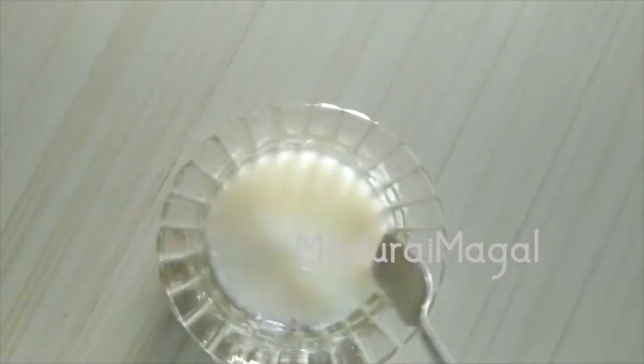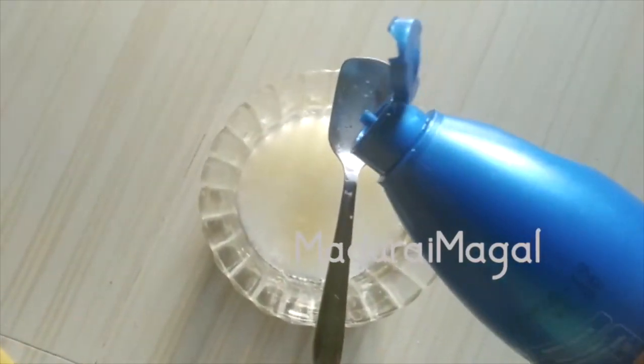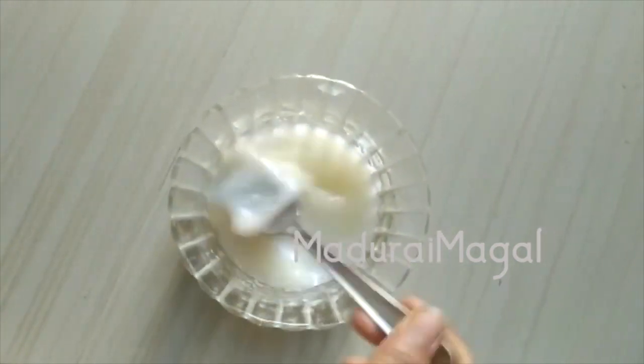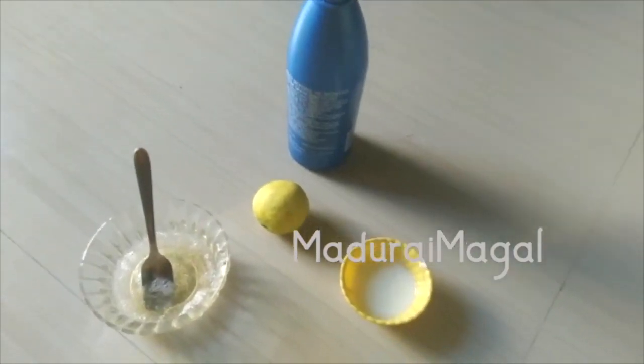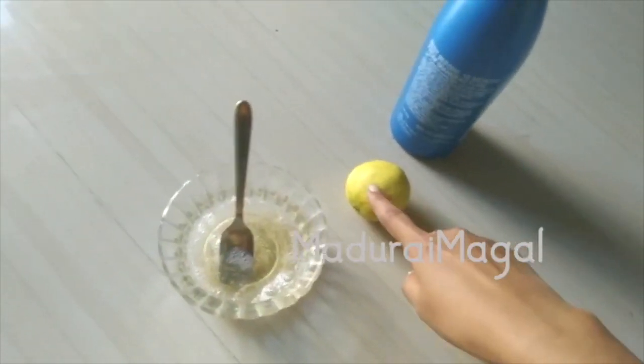Apply the hair mask and leave it for 30 minutes, then rinse with normal water. You can use a simple mask — for example, egg white. You can also use curd, lemon, or aloe gel as alternatives for your hair mask.